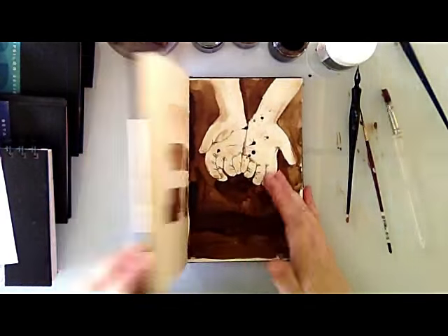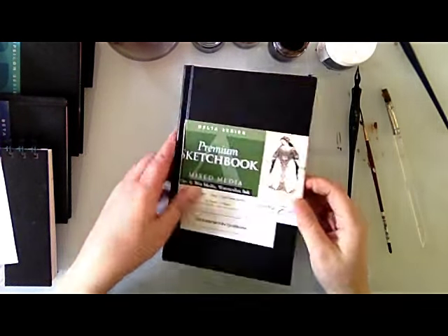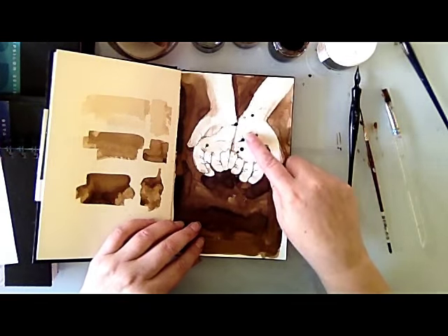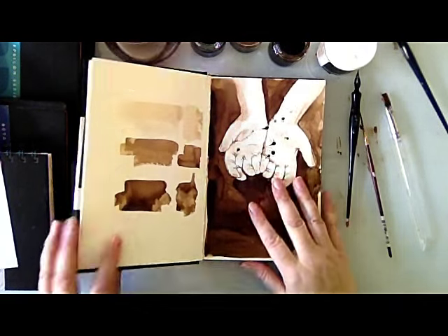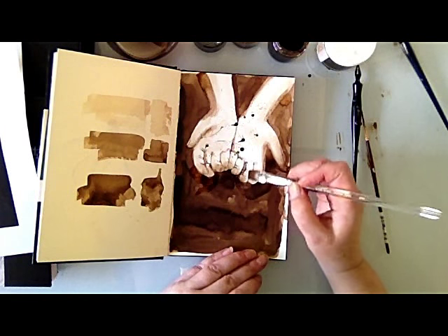Now that the work is dry, I can show you the paper hardly wrinkles. The pages in the Stillman and Byrne sketchbook lay flat. Now the ink is dry, I can go back in and add a second mid-tone to enhance the shadows, and I can richen the darks in the background.